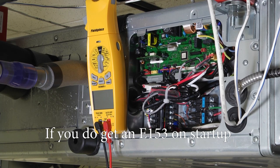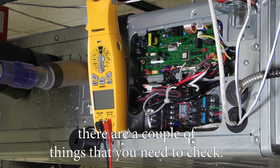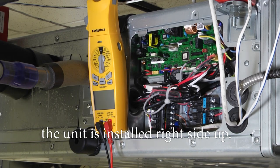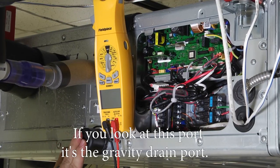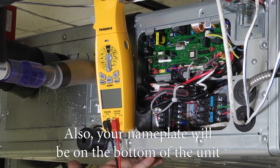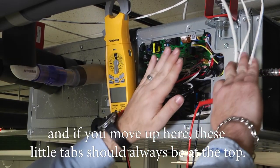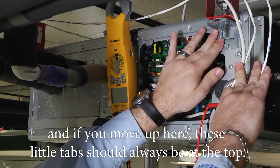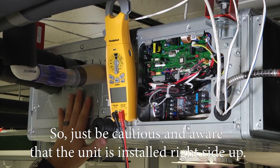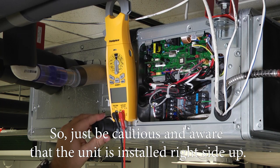If you do get an E-153 on startup, there are a couple of things you need to make sure you check. Most importantly, the unit is installed right side up. If you look at this port, as a gravity drain port, it should be on the bottom. Also, your nameplate will be on the bottom of the unit, and these little tabs up here should always be at the top.